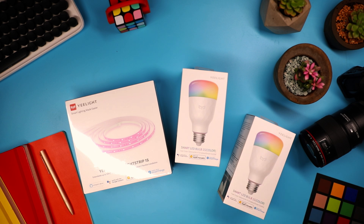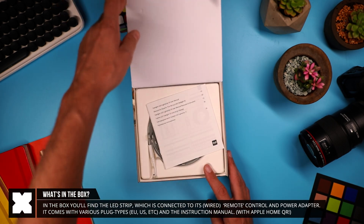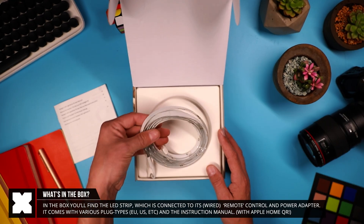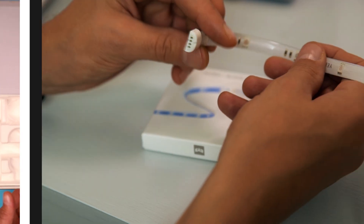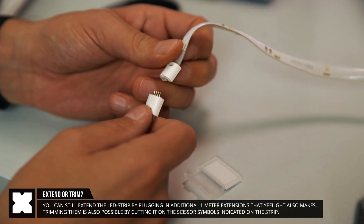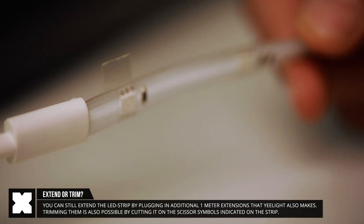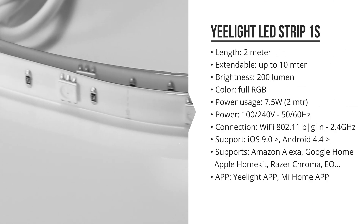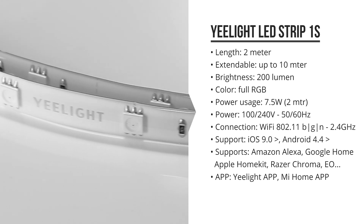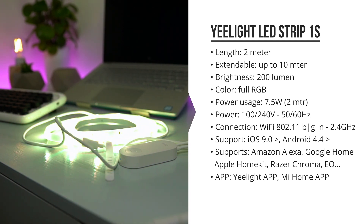Here I've got the Yeelight LED Strip 1S and the Yeelight LED Bulbs 1S. With the LED strip, you'll find exactly the same as their previous models — it's a two-meter strip with an adapter that has a small remote controller. It can be extended with one-meter pieces and has an adhesive back. You can also cut it on the trim lines if needed. In terms of specs, it's got 16 million colors RGB LEDs, 200 lumens brightness, uses 7.5 watts, and works with the Mi Home app, Yeelight app, Apple HomeKit, Amazon Alexa, and Google Home.